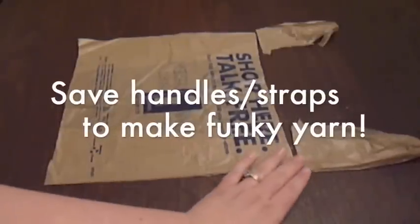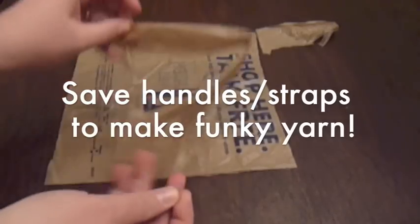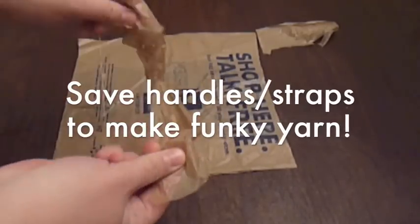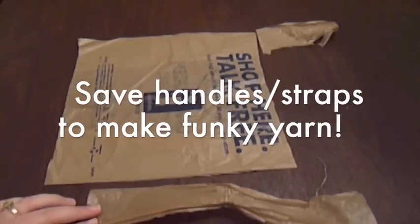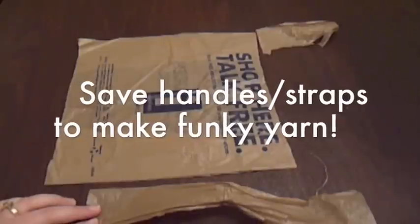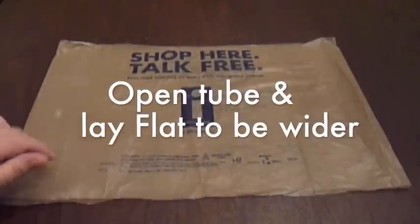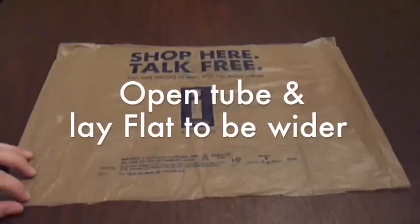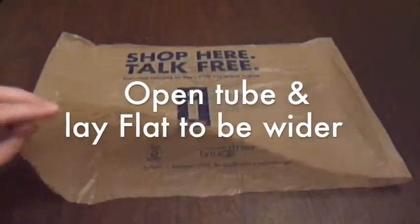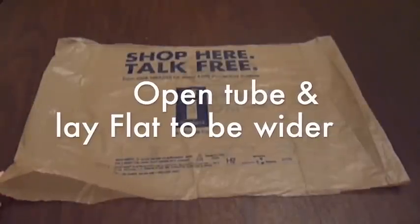If you save these handles, you can actually open them up and cut them, lay them out, and we will make a different kind of yarn — I'll show you how to make that one. Now what I've done is opened up the bag where the darts were, and you'll notice it's a wide bag. This bag is now ready — it's in a tube shape, open on both ends, ready to make the type of yarn that you want.